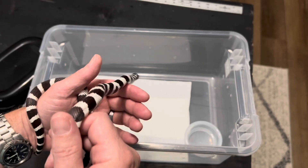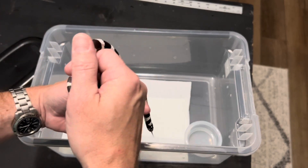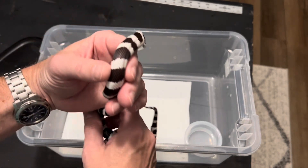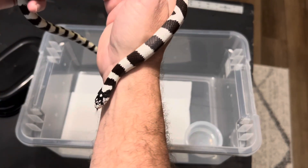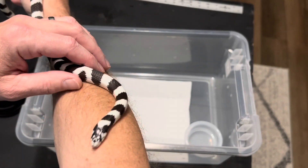I've had her a little longer than the canyon, but she's had more time to be worked with. The cloaca is barely open, so I'll take that. I am quite proud of these two.